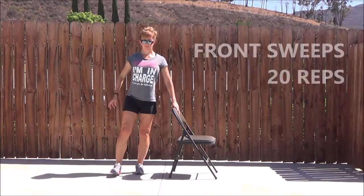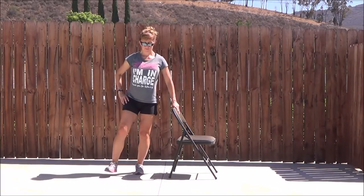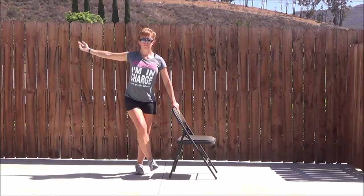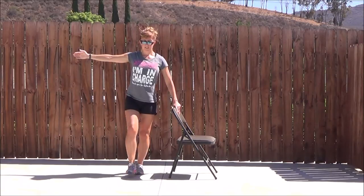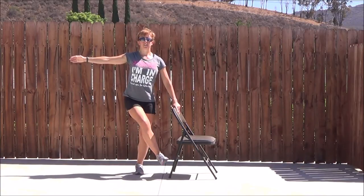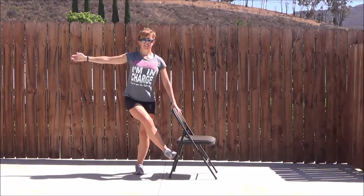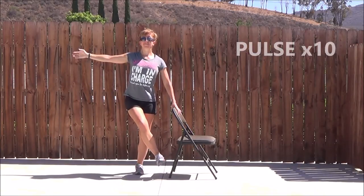Working that same leg, you're going to sweep it through towards the chair. Reset your position. Sweeping the leg through towards the chair, and try to flex the foot here, sweeping it in front. Supporting leg a little bent. Arm out if you want to work a little harder. This is all about focusing through the leg — really lengthen through the legs, really focus on control. And the little pulse, ten little pulses towards the chair.